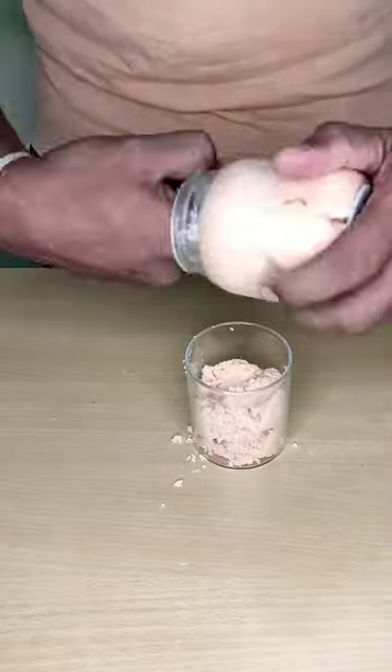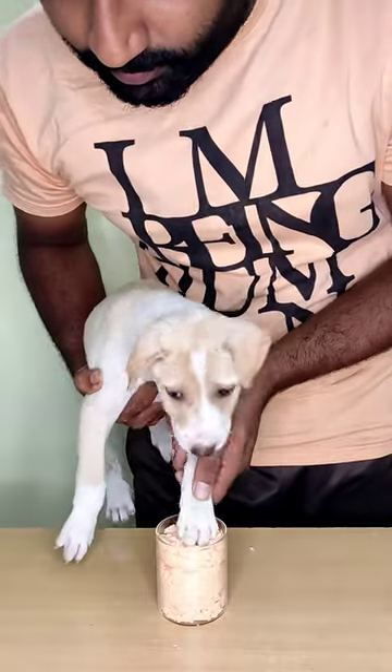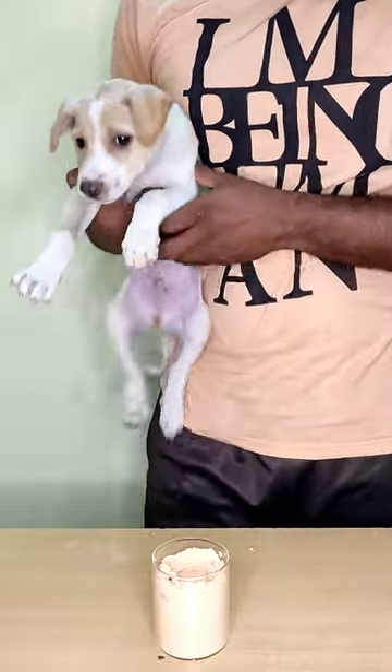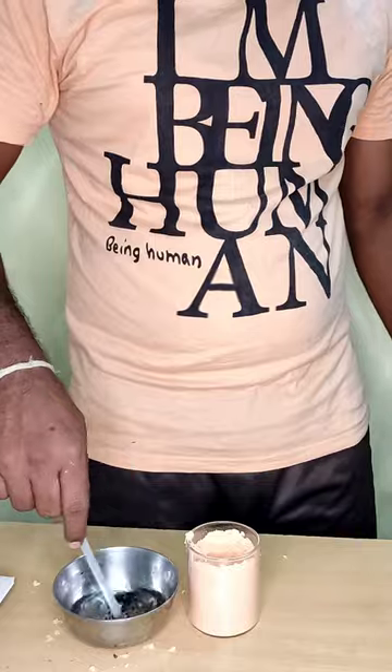This is a glass. If you have a leg, then press the leg. We check the footprint in this way. Even if we have nails too sharp, we are not going to design.